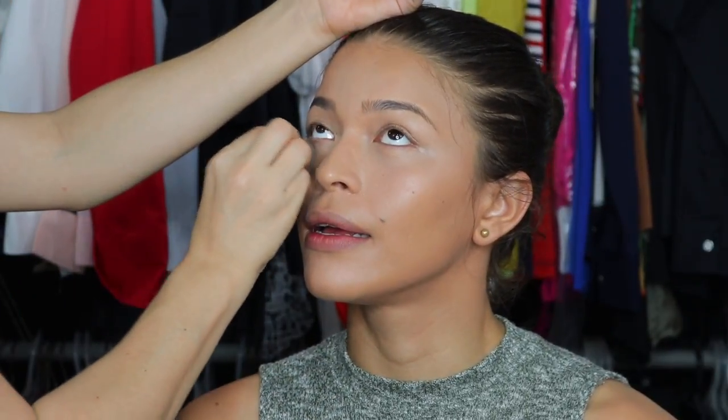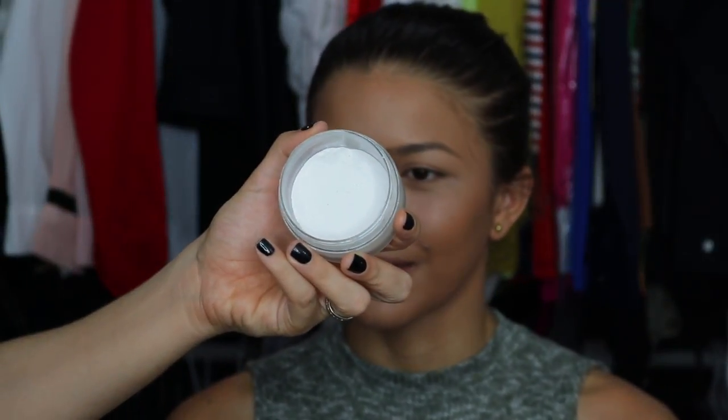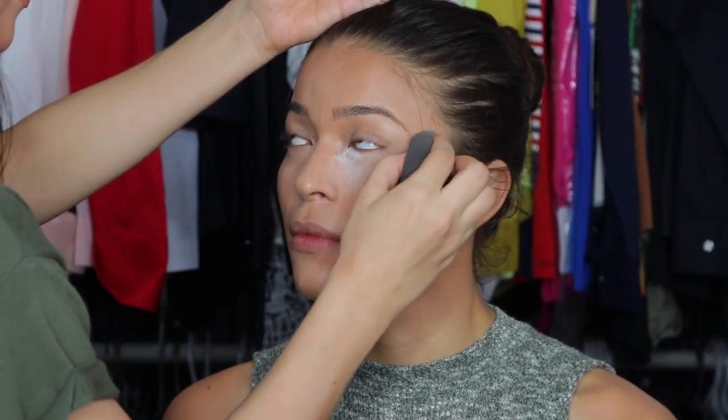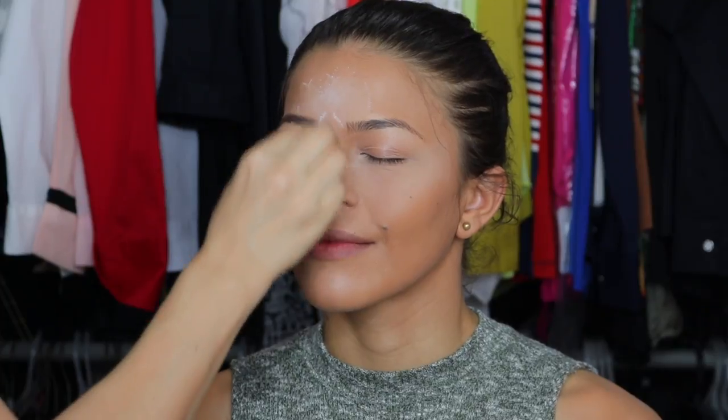Before baking, I'm just cleaning with the beauty blender everything that settled in the fine lines. To bake, I'm going in with my current favorite, which is the Ben Nye colorless powder. I'm using the same damp sponge and putting it everywhere I put concealer to set the concealer, bake it, and make her foundation look lighter and last longer.